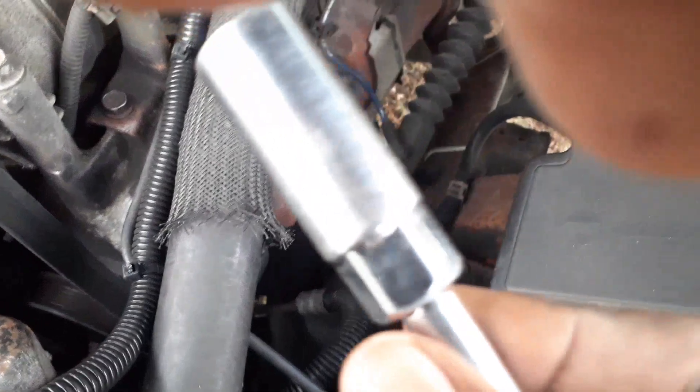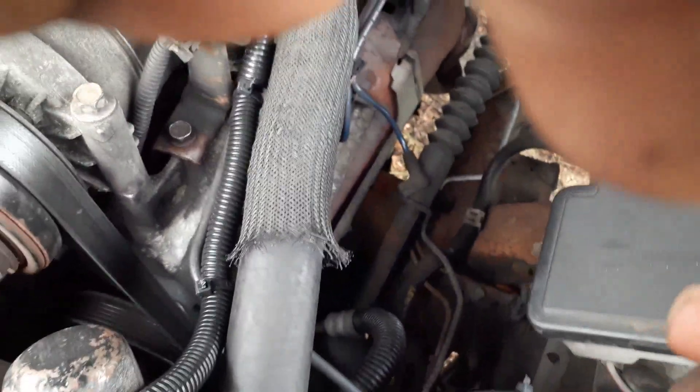I've got a five-eighths spark plug wrench with a short socket. I'll put that on there and get it out — it's not too bad.